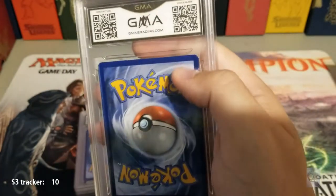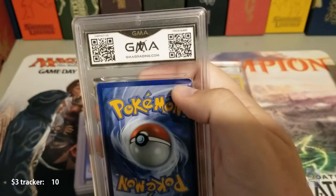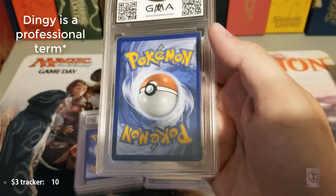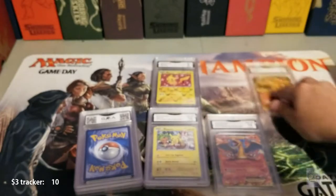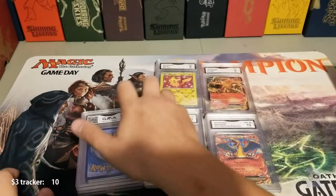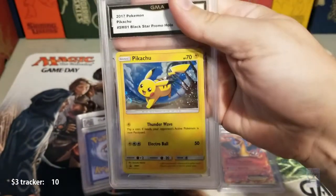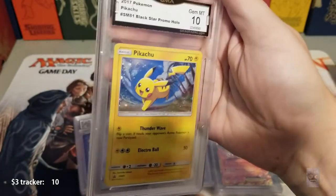You can see right there — this is one I pulled from a box opening I actually uploaded today, and in that video you can see how rough it was. It's dinged up, there's a white spot, there's some damage on it, which makes it less than a 10. Next card is another black star promo Pikachu — and we got a 10 on that one. Pika pika!